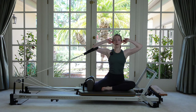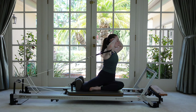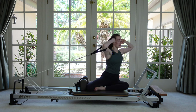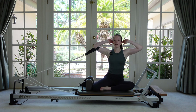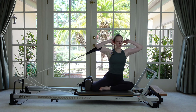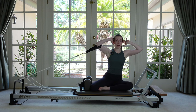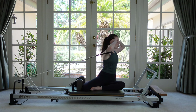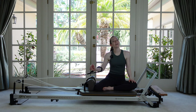Come up tall — elbows stay wide. We're going to rotate towards the foot bar and then come back. We twist and then return. If this mermaid position is uncomfortable, you can sit cross-legged, or take the shin that's against the shoulder rests and let that leg hang off the front of the carriage. One more time — that pec, shoulder, and obliques are working. And then come back.